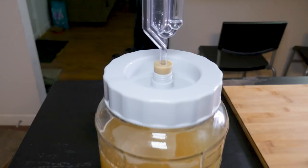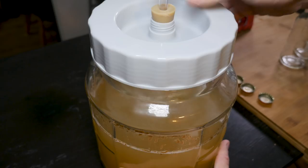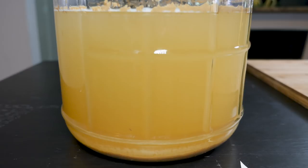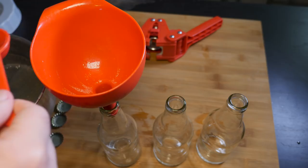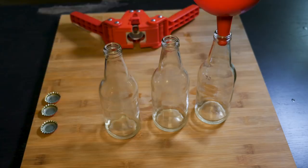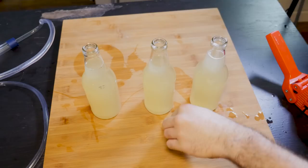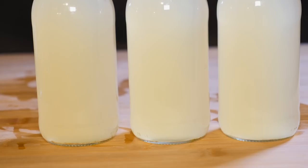Meanwhile, the beer should hopefully be done fermenting and be ready to bottle. After carefully sanitizing everything, I boil a mix of honey and water and pour a little into each bottle, then use a siphon to fill the bottles with the beer and cap them. The extra honey will feed the remaining yeast and cause just a little bit of fermentation to carbonate the beers inside their bottles.